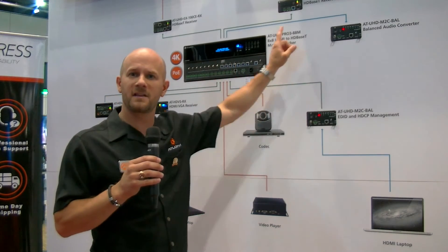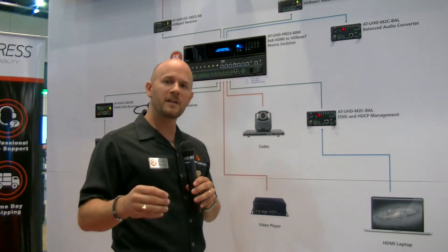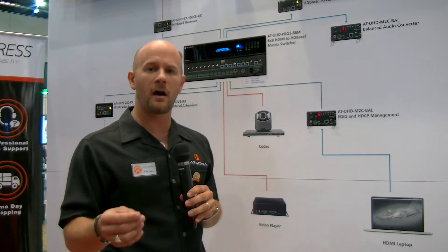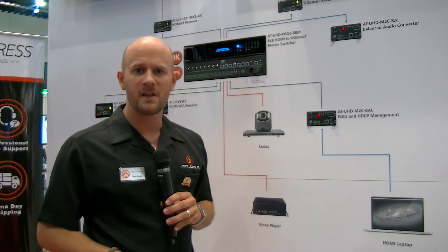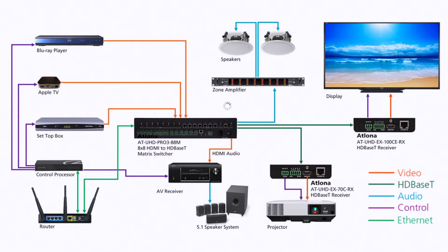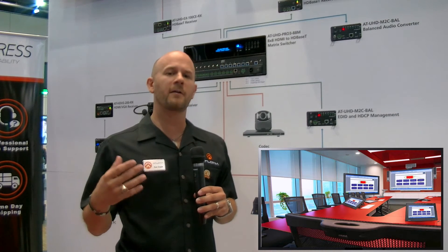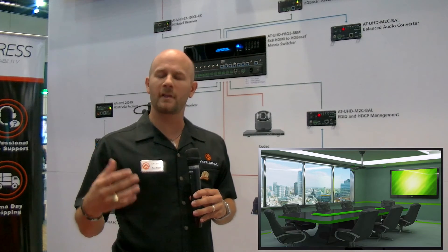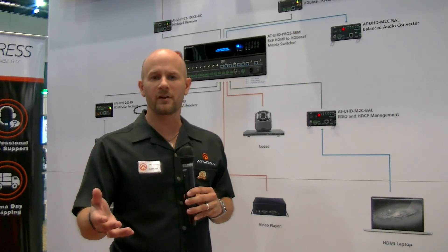We're also using the 70C and 100C extenders — C stands for control. This is so we can pass bi-directional IR and RS-232 commands onto the display to control it. This is a really great, unique application of how you can take an Atlona matrix switch and do even more with it — put it into a great conference room application, a very robust application with lots of inputs, lots of displays, scalable, and offers a lot for your client.